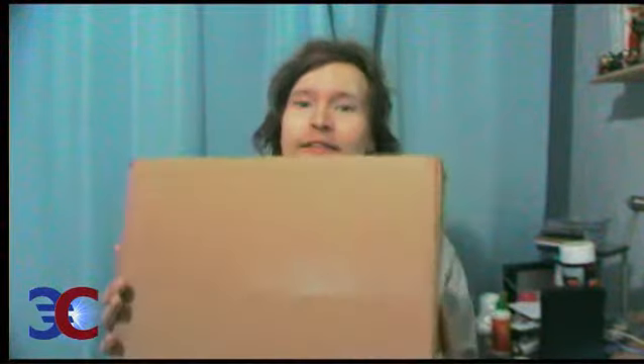Hello everyone! Earlier today I received this. I think it's my subscription figures — my Masters of the Universe Classics subscription figures for March.